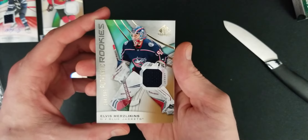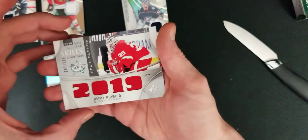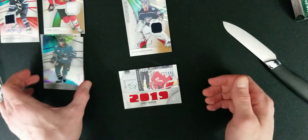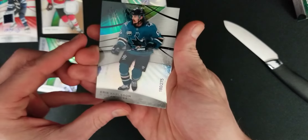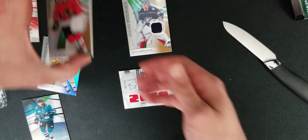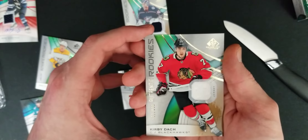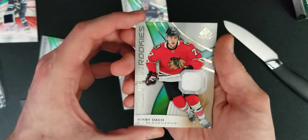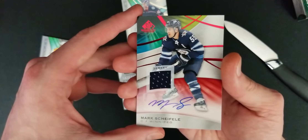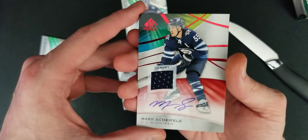So to recap: the Merzlikens 194 of 599, the Jimmy Howard 2019 All-Star patch 87 of 125, the Eric Carlson 180 of 275, the Kirby Dach patch Authentic Rookies 172 of 599, and the beautiful autographed jersey — Mark Shifley. Let's go!